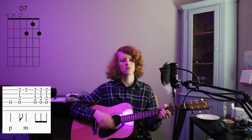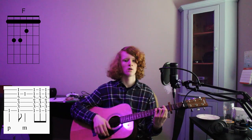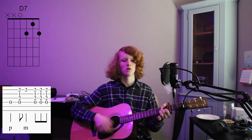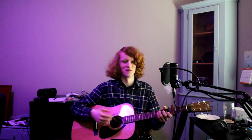D7... F... D7... F. And then you go into the chorus. And of course sing over the pre-chorus — there are lyrics there too, it's just I've forgotten them.